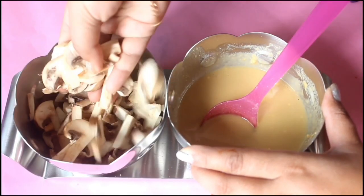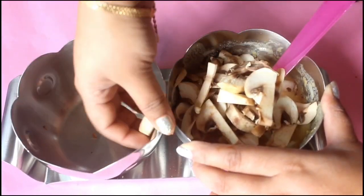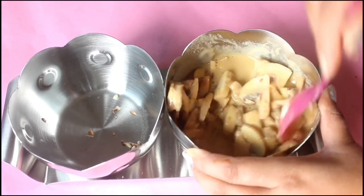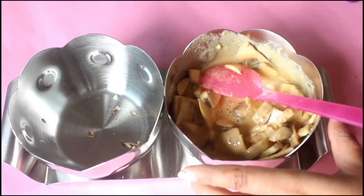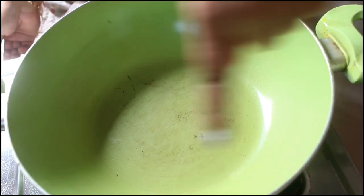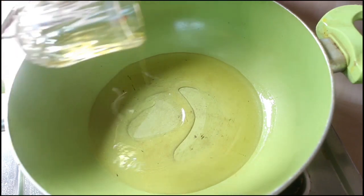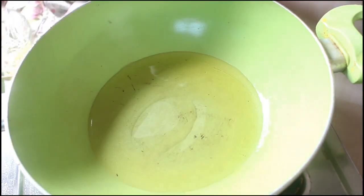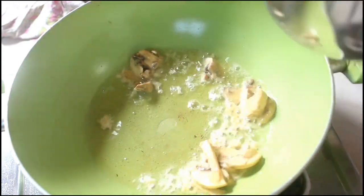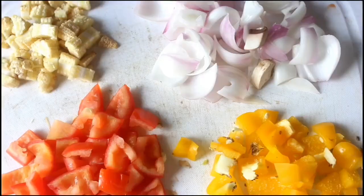Now put all the mushrooms into the paste and let it sit for some time. Then take a pan and heat it for shallow frying. Add 3 tablespoons of oil and let it heat. Now add the mushrooms to the oil and shallow fry them on medium to high flame until they are golden brown on all sides. Once done, take them out of the pan.